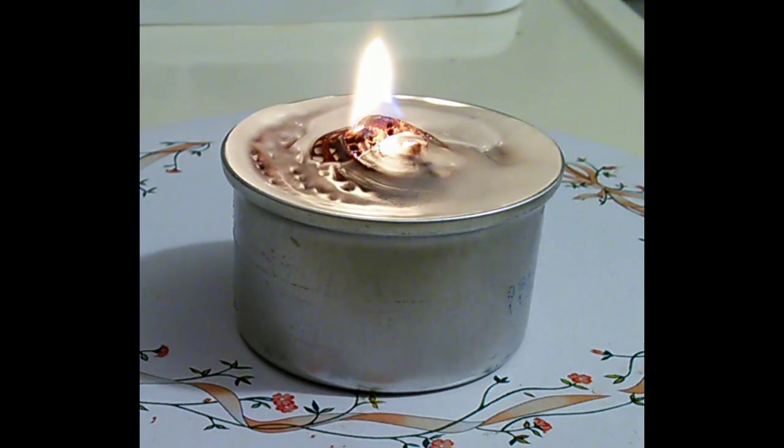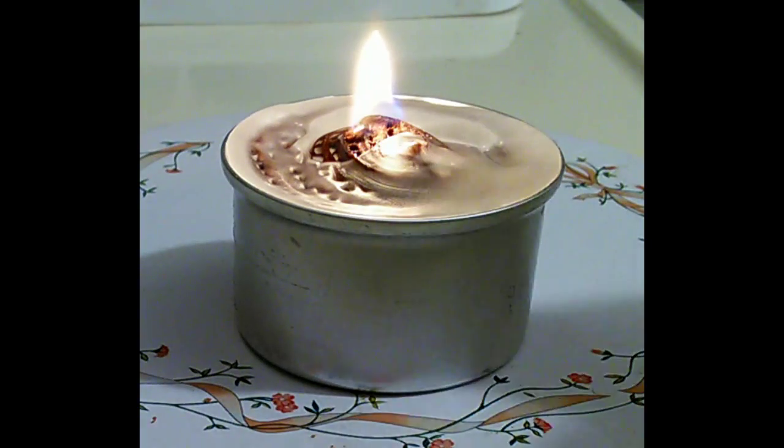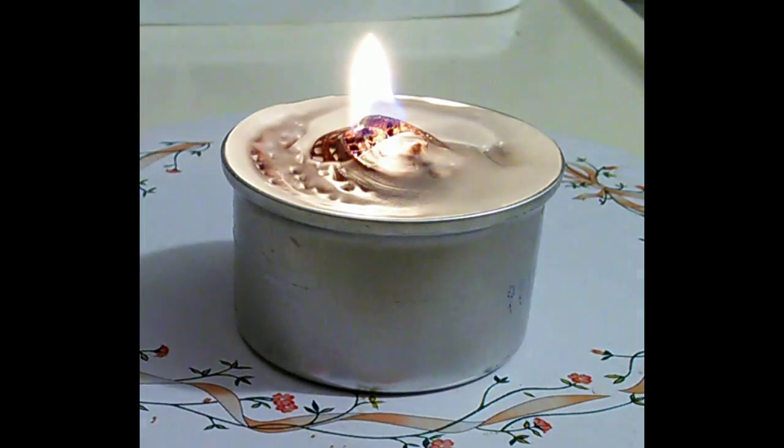It's going to take just a little bit to get burning well and get a good flame going, but if you just needed some light, this is perfect right here. We'll turn off the light — and you've got yourself a little candle.